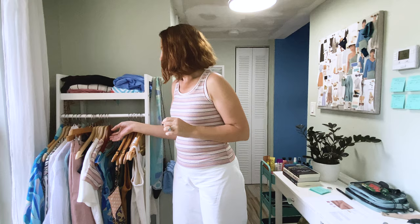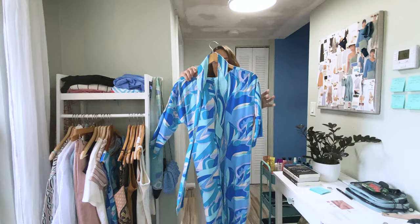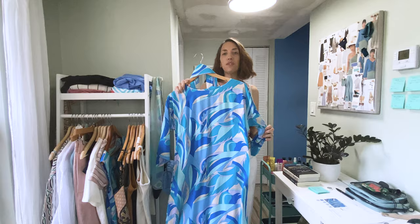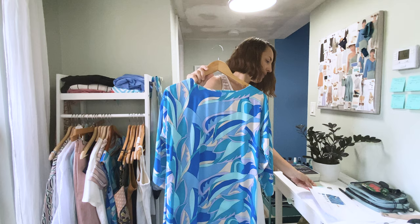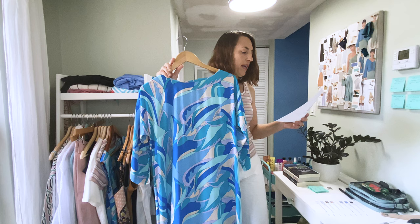Because my wardrobe capsule for this season has pink, white, and black, this goes perfectly and just adds another touch of color with the orange. All the links for everything will be below in the description. Moving on to my favorite make of this month — this was made up in a rayon poplin that I bought from Stone Mountain and Daughter. This is a fractured flora in aqua.